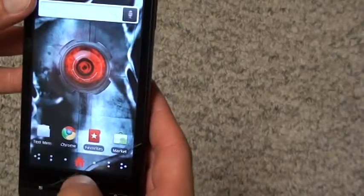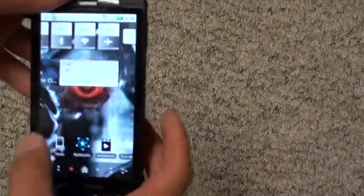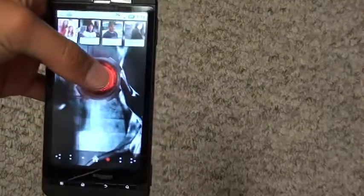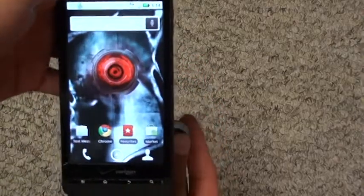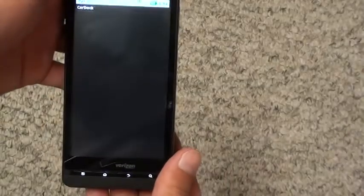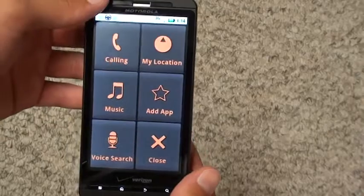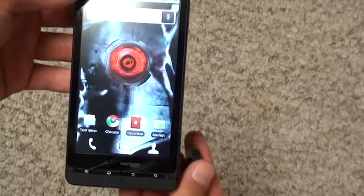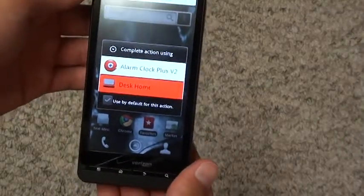There is a car dock app, but there is no media dock app. What I've discovered is that the Droid X has the same thing as the original Droid — Motorola has kept its same magnetic activation setup. You place the magnet on the back with a certain polarity and it'll switch to a certain dock. Right now it's the car dock, so that's probably a negative or south polarity. If I switch the other way, it should automatically go into the media dock — and it does.